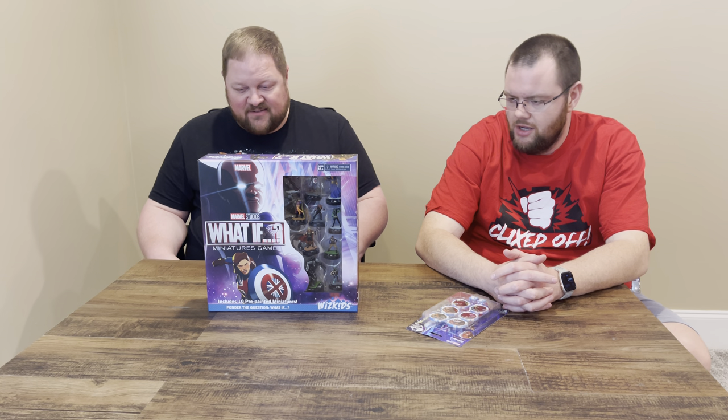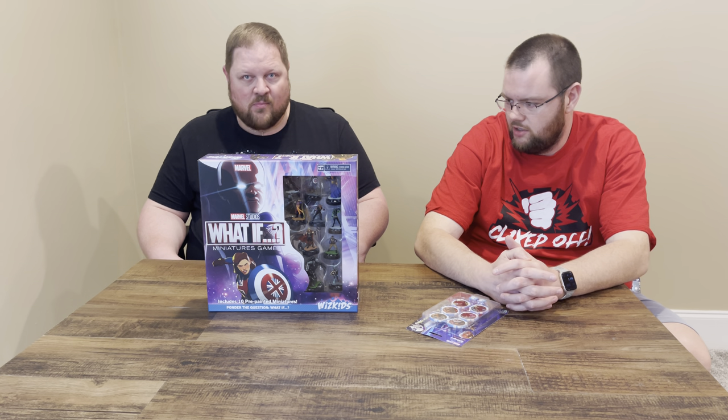Lots of value. Beautiful packaging — it competes with board games. We've said that in all of our videos on these.